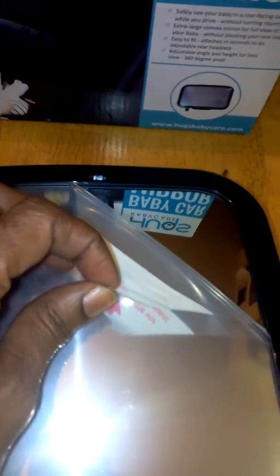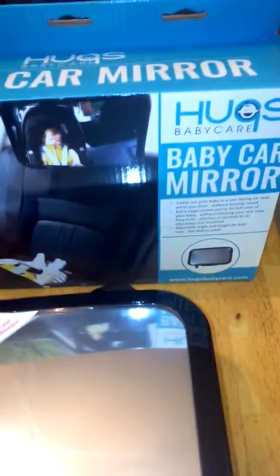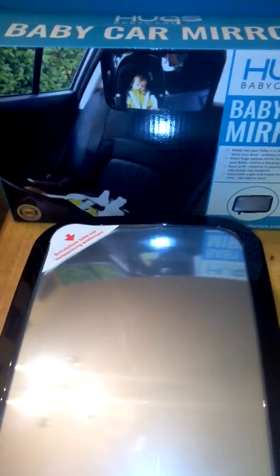It's crystal clear and has an anti-glare reflection, as you can tell how clear it is. It's a really nice, high-quality baby car mirror. This is a perfect gift for any expecting moms, and it's perfect if you have a little one in a rear-facing car seat.